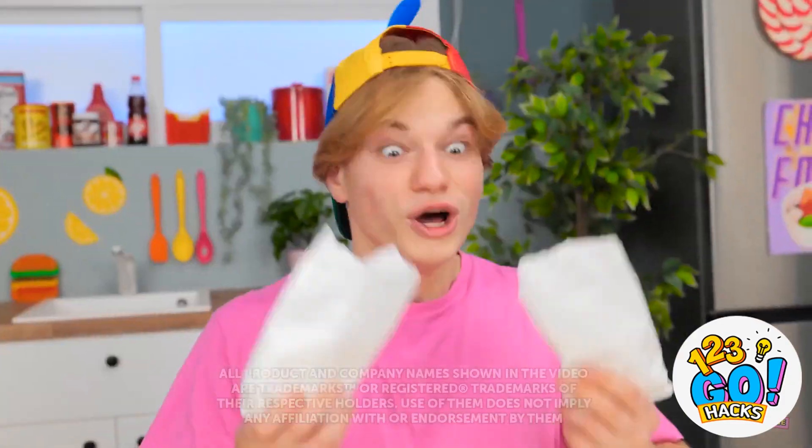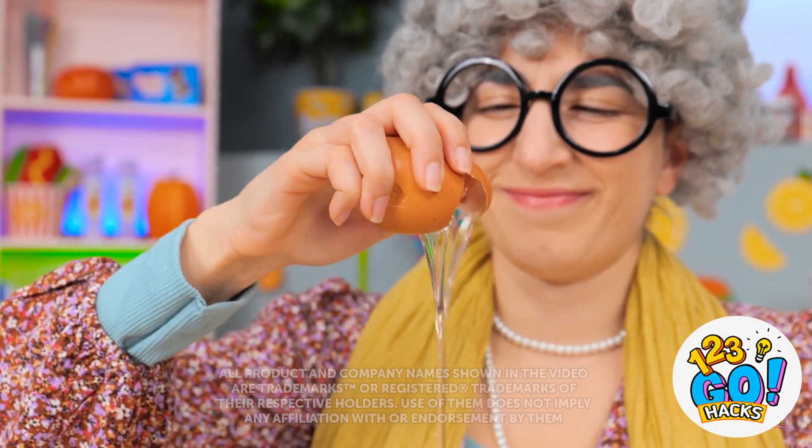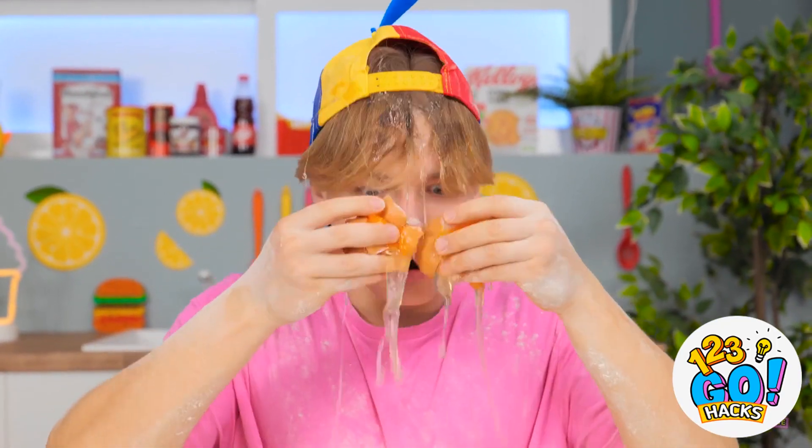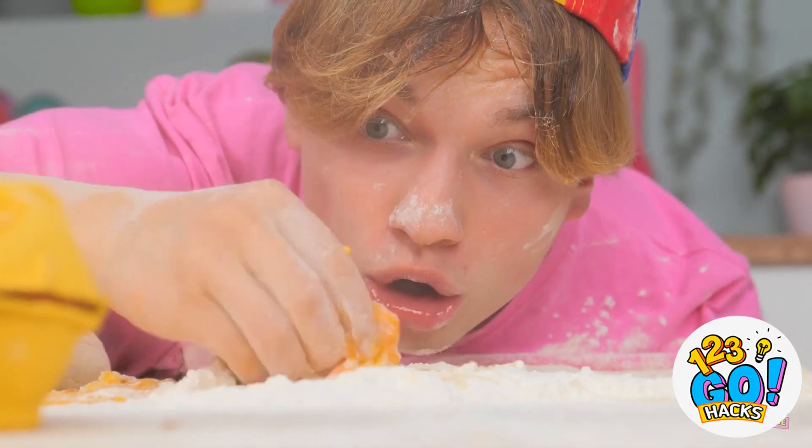Exactly one cup. Let it rain! One egg. Whoa, this is awesome! So squishy. Need just enough milk. Yum!